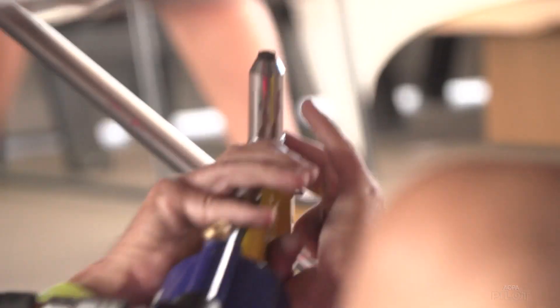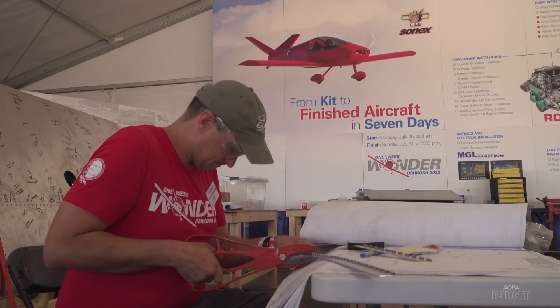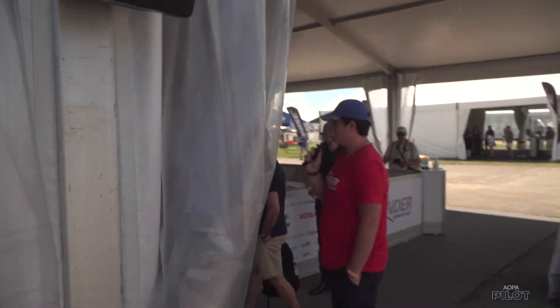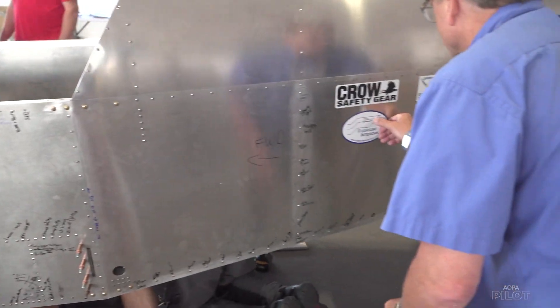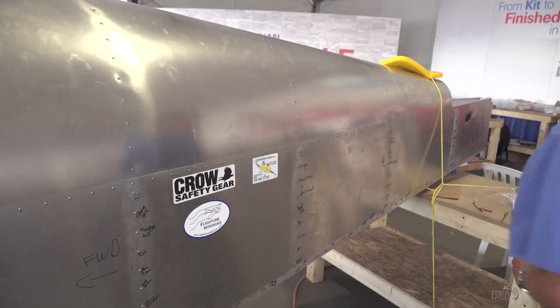A ticking clock and a flurry of activity. You're building an airplane from kit to airworthy in seven days. We are currently putting together the engine, the remainder of the tail, along with the waves. The one-week wonder. It gets a little nervous because there's an old saying with home building: 90% done, 90% to go.